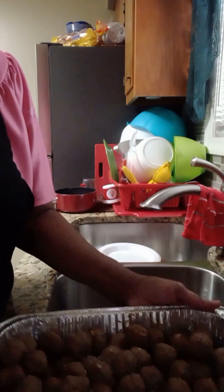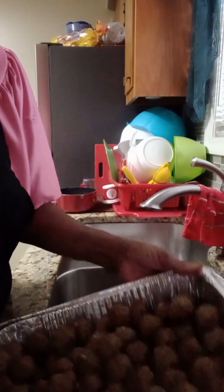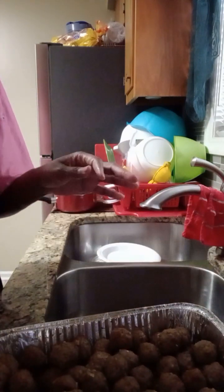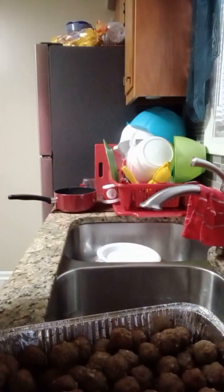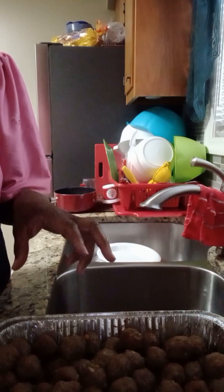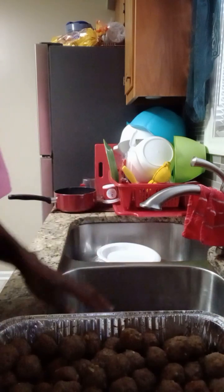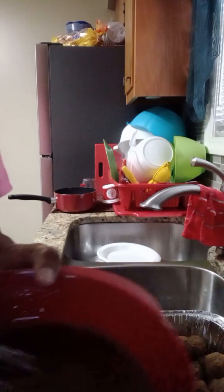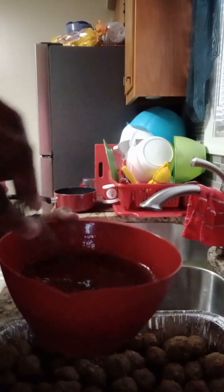Alright family, so these are my meatballs. They've already been in the oven for a while, so what I did was pour most of the juice off. I mixed up a sauce here — I'm using the General Souls sauce and the Ginger Sweet Chili Sauce, about a half a bottle or maybe a little over a half bottle of each. To that I added the juice of a lemon and some apple cider vinegar. I just mixed it all up — this is what it's looking like. I'm going to pour this over my meatballs; this is going to be the sauce.